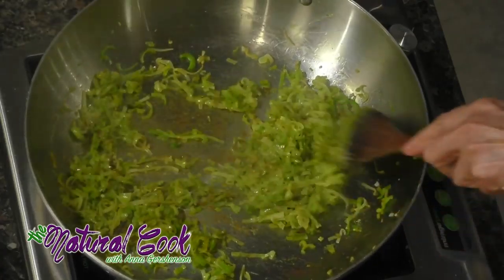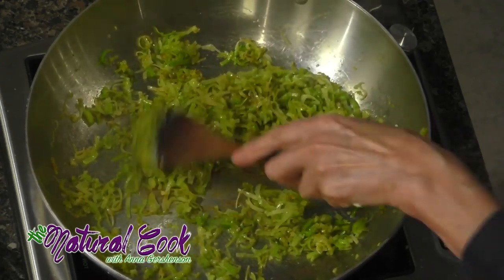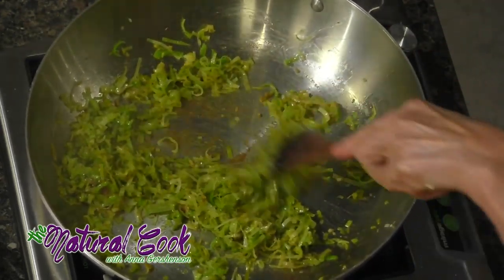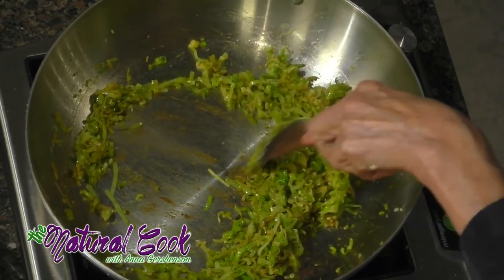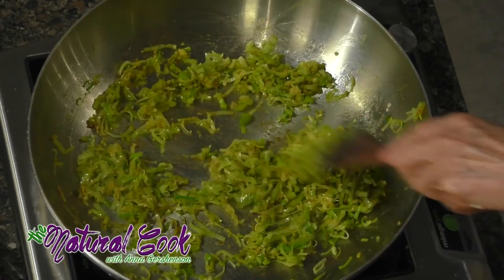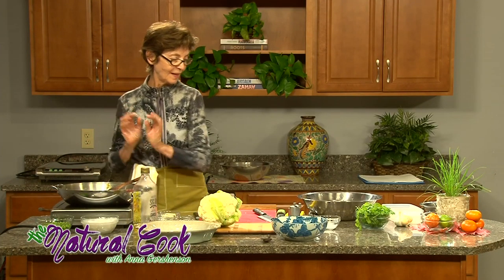It cooks very nicely — it's really a very inviting smell. Being in the kitchen, you can call it that you are experiencing aromatherapy, because you're inhaling all these wonderful smells and it's very relaxing here.